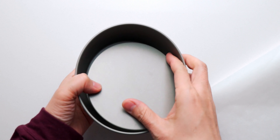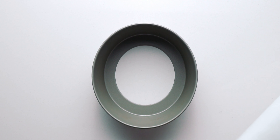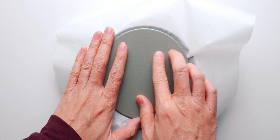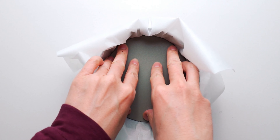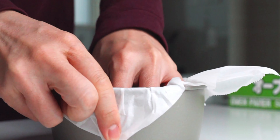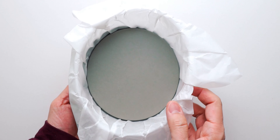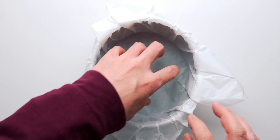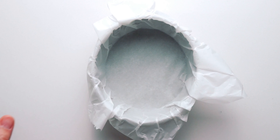This gives the cheesecake its trademark ruffled edges, and it makes cleanup a snap. I like using a pan with a removable bottom because it makes it a lot easier to mold the paper to fit the pan. Just center the parchment paper and press the bottom into the pan like this. Now all we have to do is go around the edges and crease the fold so the paper conforms to the shape of the pan. Then you can pull the paper out, place the bottom back into the pan, and the paper should nestle nicely back into place.